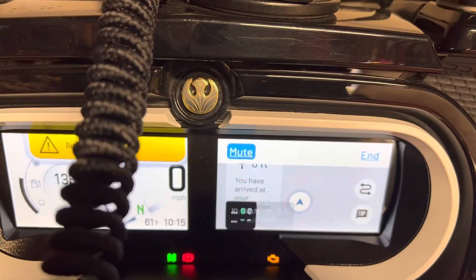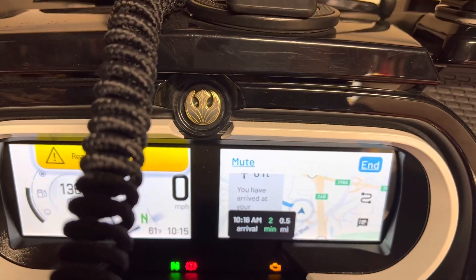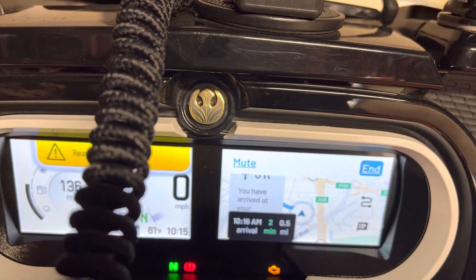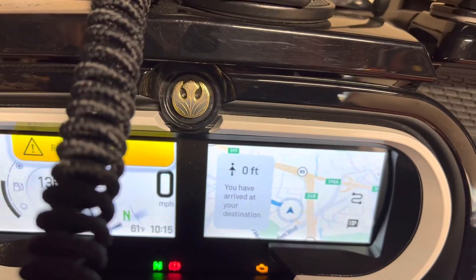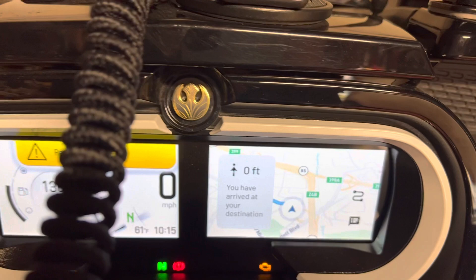I can go into the mute and end. I can end the navigation, but it's still tracking. That's the only way to get around not having a record button in the dash.